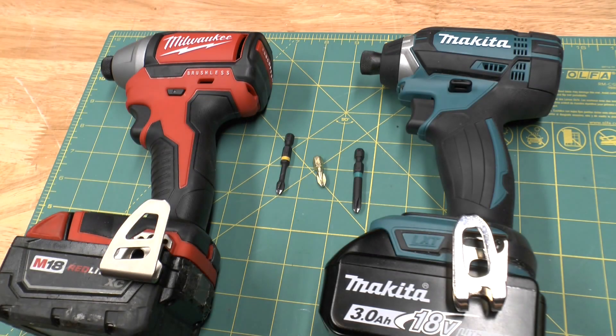I recently got a couple of impact drivers, and I have to say, they're amazing. With that, I had to choose a bit set. Now there are two types of bit sets: torsion and non-torsion.